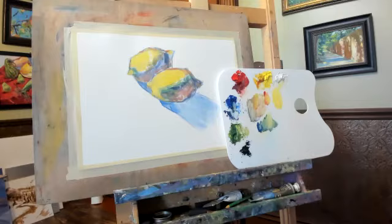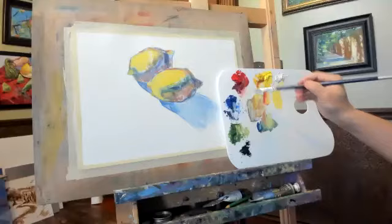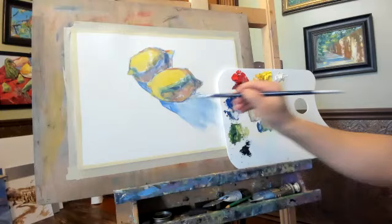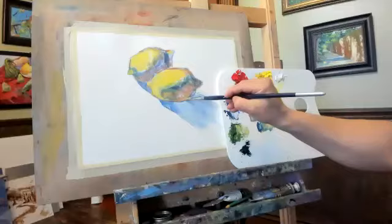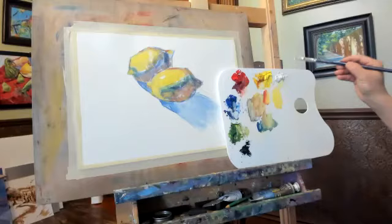Very bright. Darken a little bit here. Then get some core shadow here to brighten a little bit. Then clean up my brush, get some white color — for my highlight.